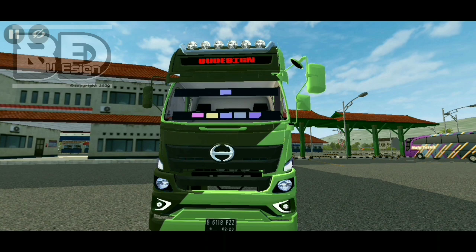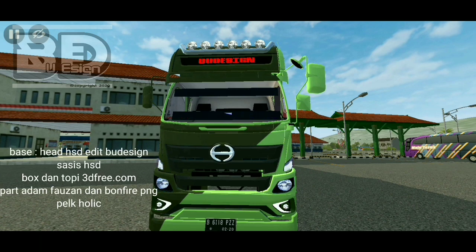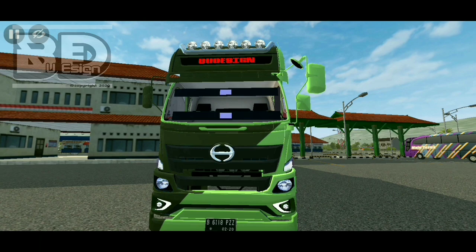Assalamualaikum warahmatullahi wabarakatuh. Balik lagi bersama Budisen. Kali ini saya mau share Hino container, yang sasisnya itu short — pendek. Bukan yang container long sasis ya. Dan base head-nya ini dari HSD, sasis ini dari HSD. Terus topi ini dari situsnya 3dfree.com, sama box-nya juga. Dan bumper-nya ini dari bonfire vng. Saya jelasin dulu kreditnya biar nggak salah paham guys.